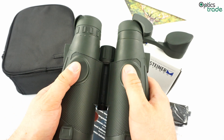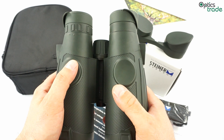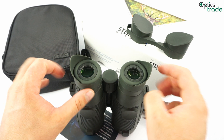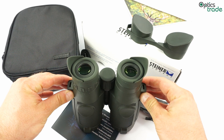These binoculars are very ergonomic, since the rubber armor is designed to offer the best possible grip when wet and also easy handling so that you do not get tired while using them. The eye cups are very interesting since they have side extensions or side skirts, which offer some additional performance in low light by blocking any stray light — such as from the moon — that you do not wish to enter your eyes.